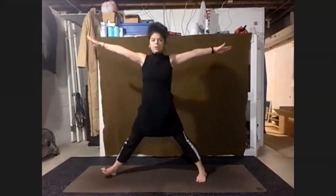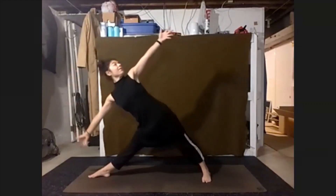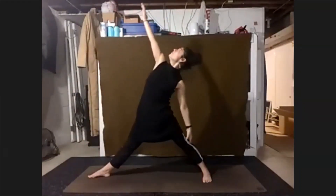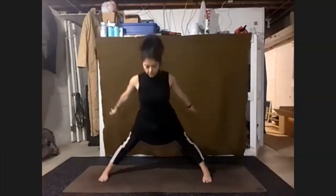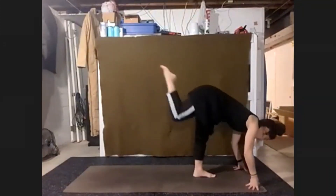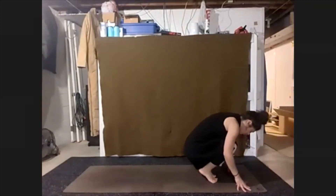Right knees and toes point out — warrior two, into triangle. Last time through as we lift up — reverse triangle. Return wide, forward fold. Pivot hands and feet to our left foot, step up. Forward fold — crouch and curl, round the thigh, nose to knee.